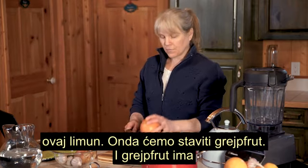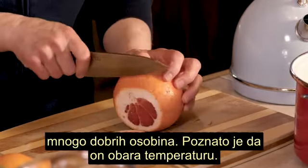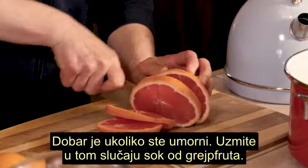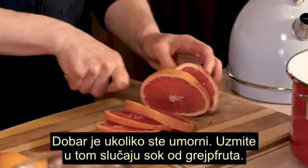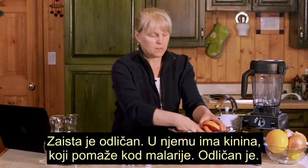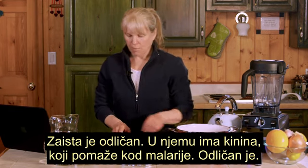Then we want to put a grapefruit in there. Grapefruits have a lot of good qualities as well. They are known to reduce fever. If you're fatigued, you can take the juice of a grapefruit. It's got quinine, which is helpful even in malaria. It's great stuff.